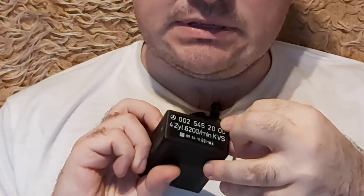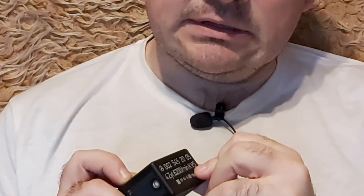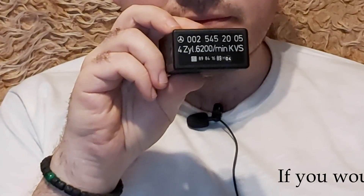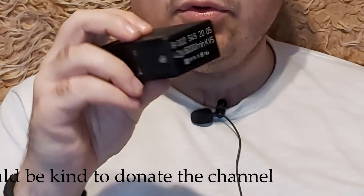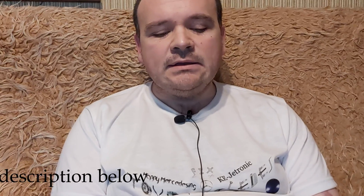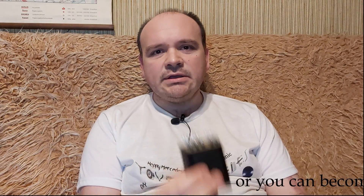The cold start valve is activated up to 60 degrees Celsius — after that it's non-operational. And here on the relay we have the Mercedes-Benz number, how many cylinders, and the rev limiter — if you go over 6200 RPM, the relay should cut off the RPM.